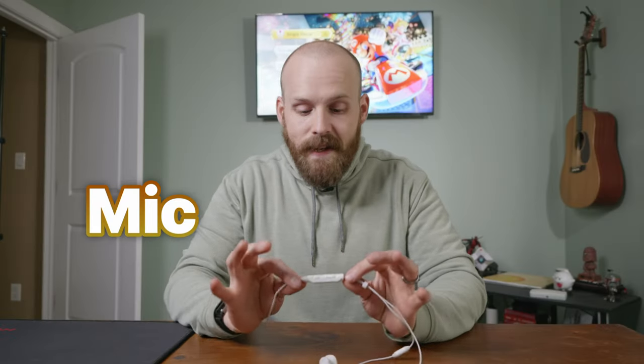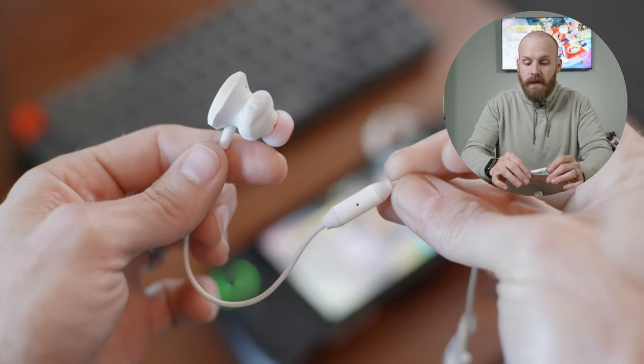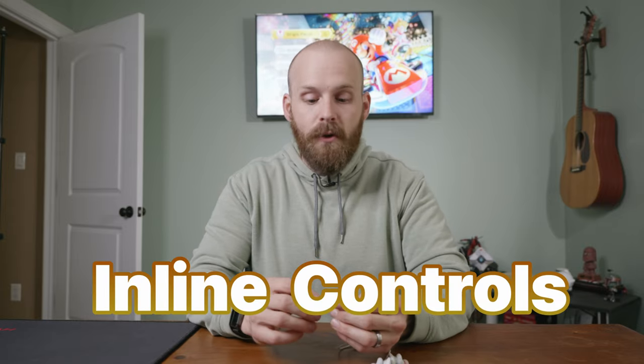The mic on these things is absolutely incredible. Personally I would never use an inline mic anyway, but this one sounds really good — way better than I think an inline mic ever should.